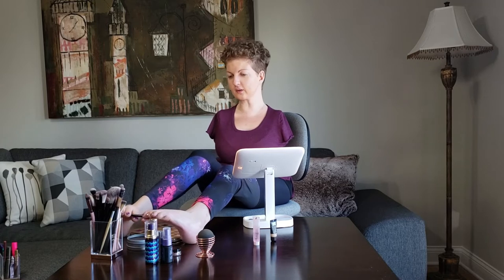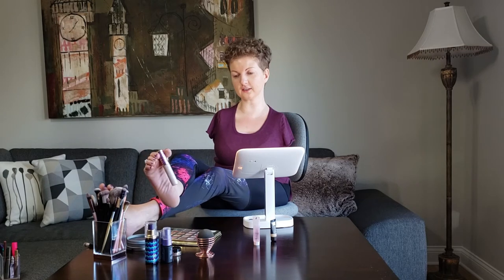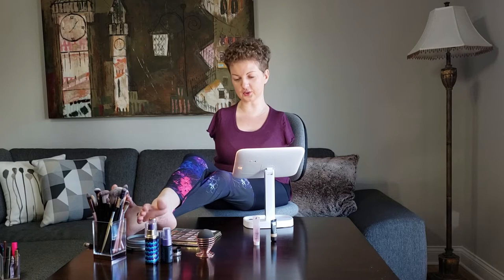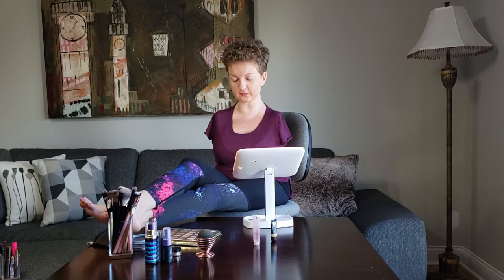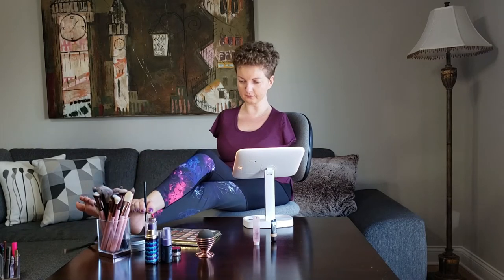I'm kind of thinking I might do a cut crease, and I think I will use Tarte Shape Tape over my eyelid just to help with some of the glitter colors, because I know I'll use either a glitter or shimmer color on my lid. I'm going to take a smaller brush now, and I think I'm going to go a little bit of a mauve, purpley tone and start off with a very light color.